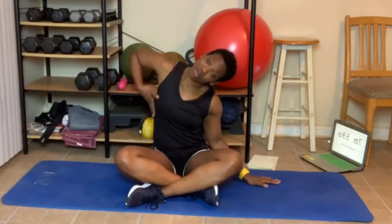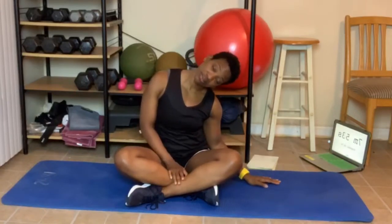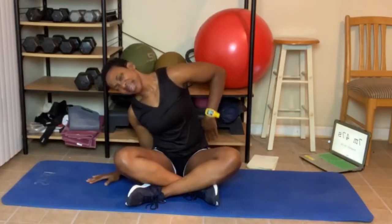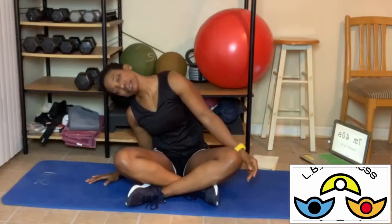A lot of us sit at computers all day, so let's loosen up this area. Roll your shoulders — probably a lot of us do. Roll the opposite way. Next, I want you to lean over just like this. Place your hand on the floor if you like. Feel the stretch right here — just lean over just a little. Come up, other side, and lean. Shoulder down, relaxing. And come up.